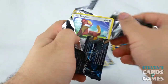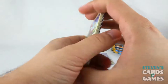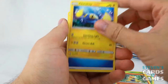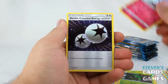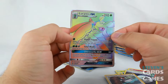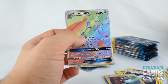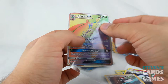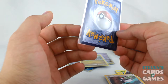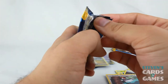Starting this pack off with a Yungoos, white code card. Yungoos, Paras, Caterpie, Makuhita, Chinchou, Water Energy, Metapod, Granbull, DCE. And — oh! My first Rainbow! Lurantis GX — my very first Rainbow Rare! That is in pretty nice condition straight from the pack. I got one! I am happy. Daddy's happy.